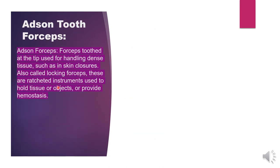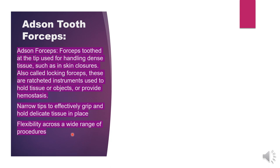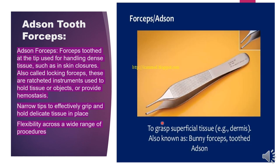Next is Adson tooth forceps. Adson tooth forceps are used for handling dense tissue such as in skin closures, also called locking forceps. These are ratcheted instruments used to hold tissue or objects or provide hemostasis. They have narrow tips to effectively grip and hold delicate tissue. The teeth are in the center — a single center tooth is used to grasp superficial tissue like dermis. They are also known as bunny forceps.